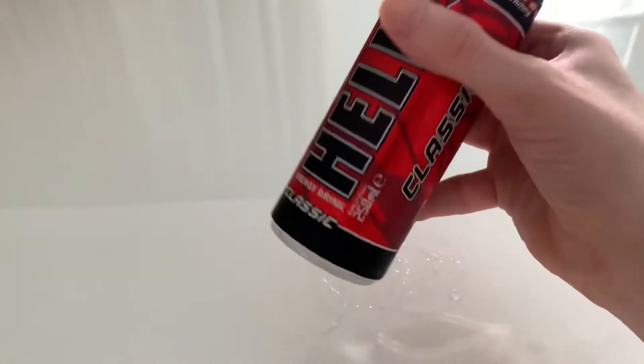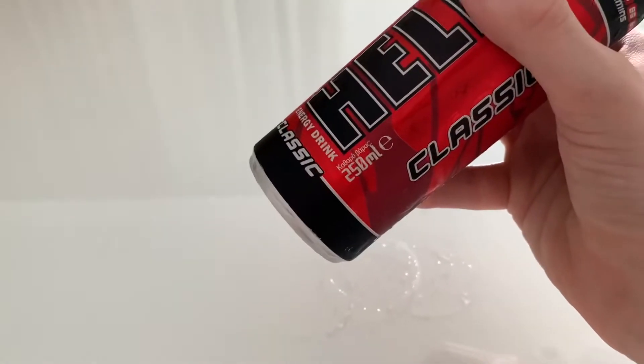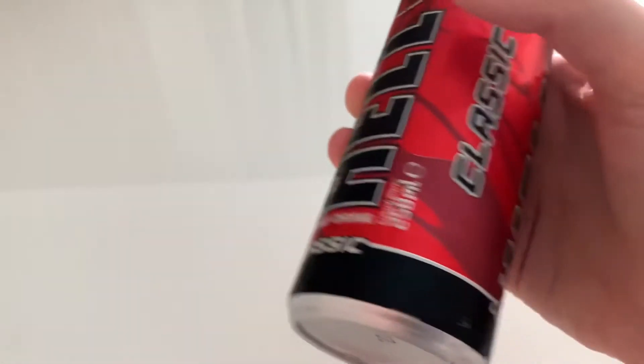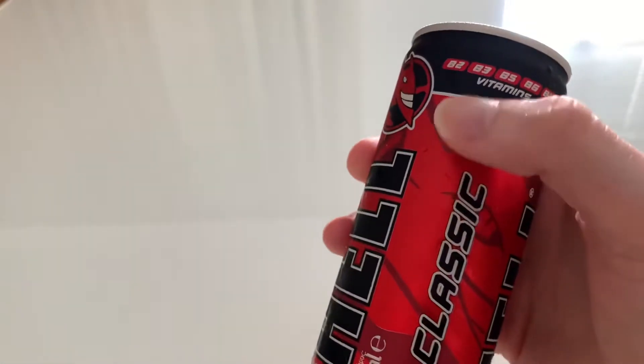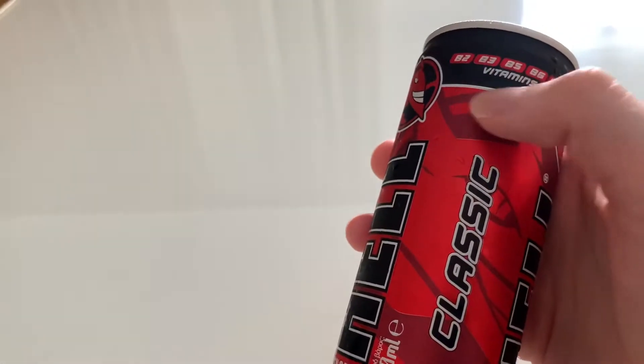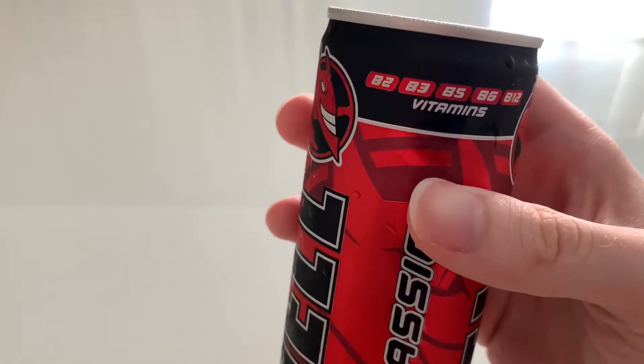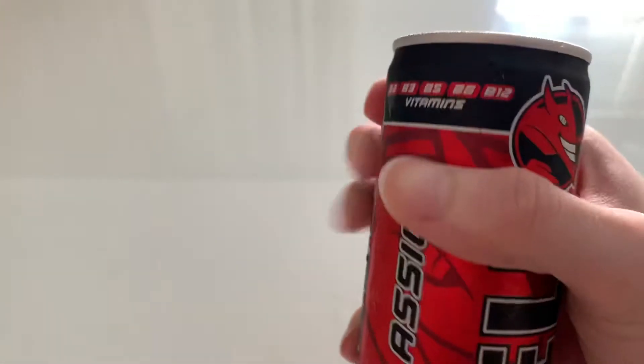So we can start the review. This is a 250 milliliter can and it has some vitamins — B2, B3, B5, B6, and B12.